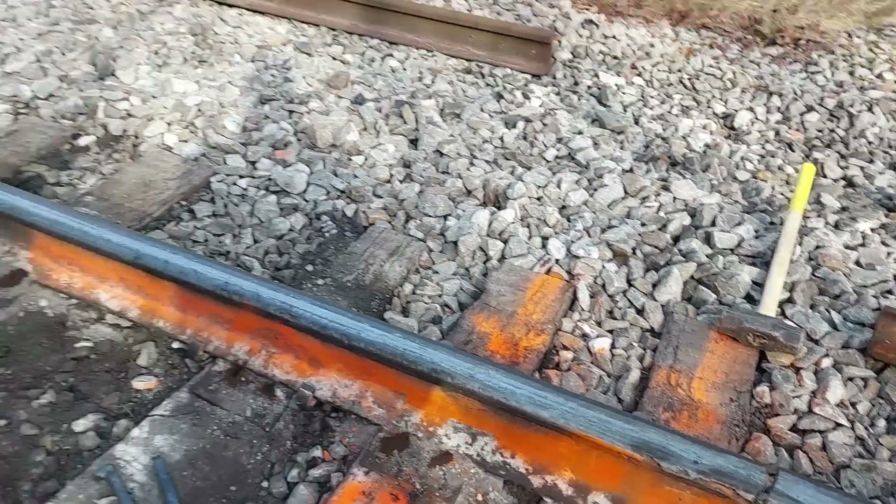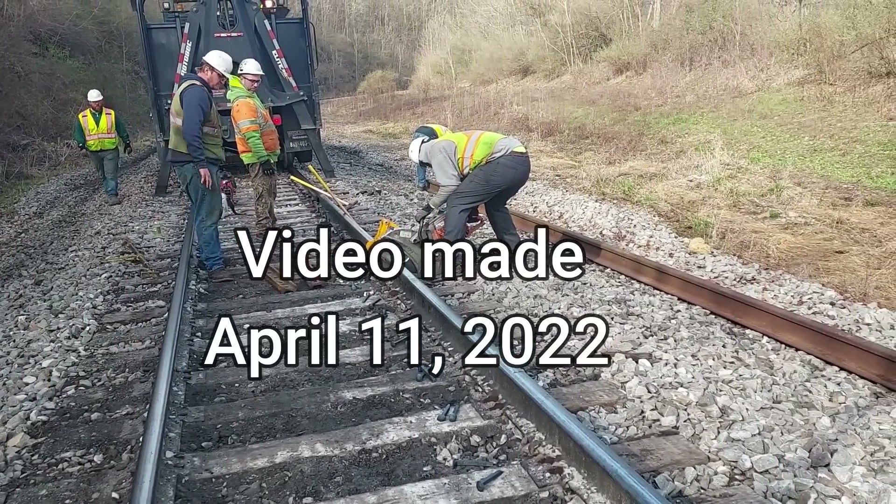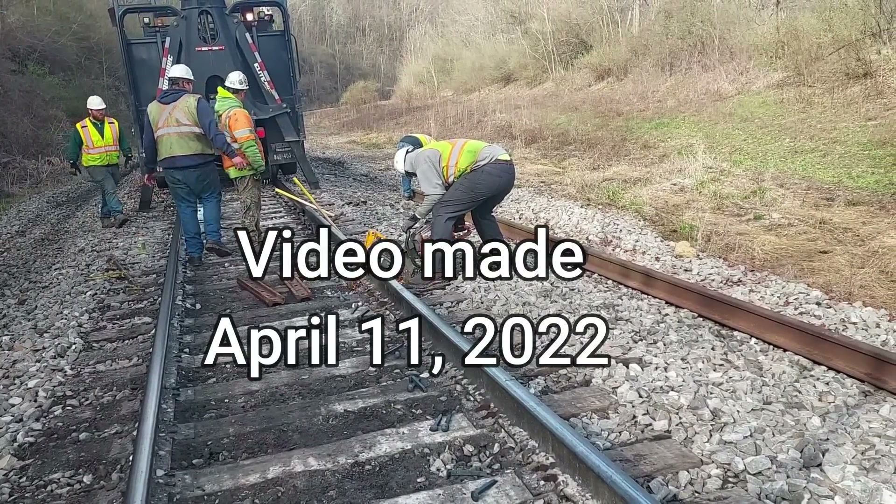We're here on curve 44. We're at mile post 11.35.